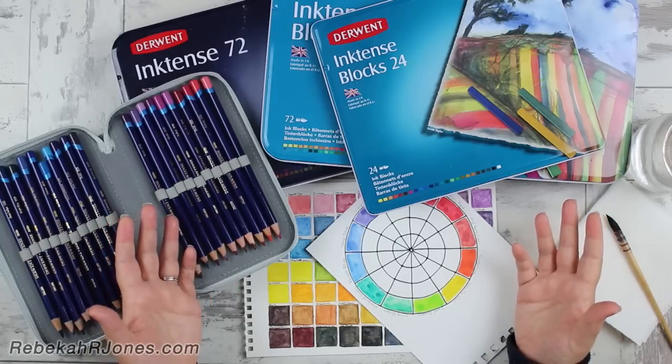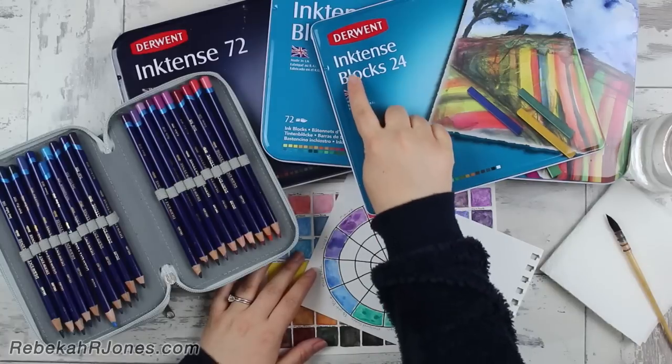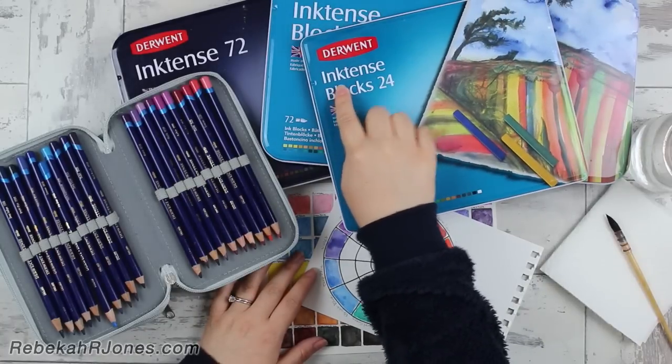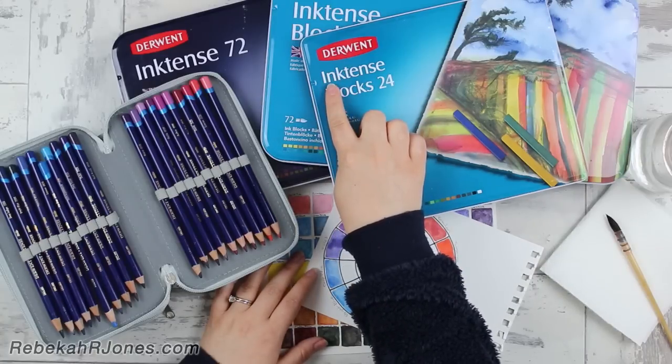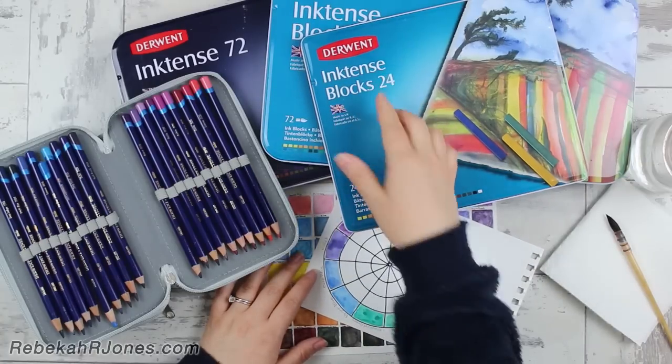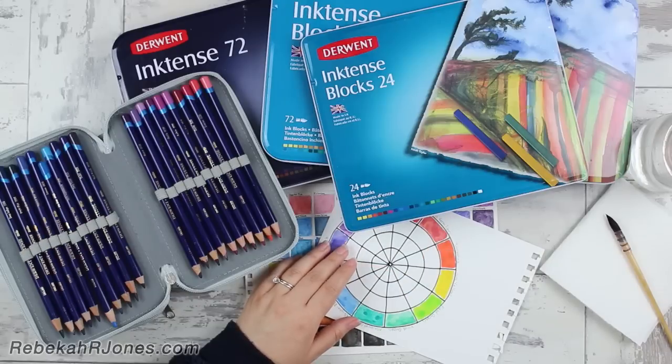So first of all, what is Inktense? Now Inktense is exactly what the name actually says — Inktense. It's actually a play on words and it means that this is ink that is intense, it's vibrant ink. And that is a very different thing to watercolor.